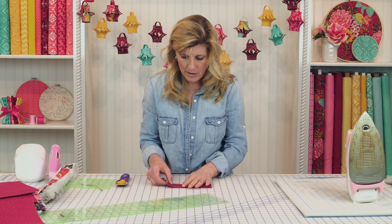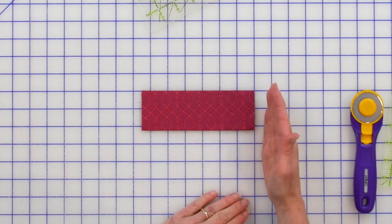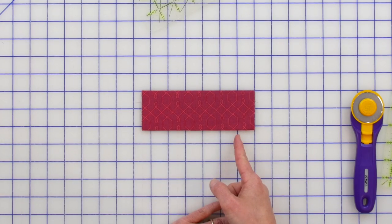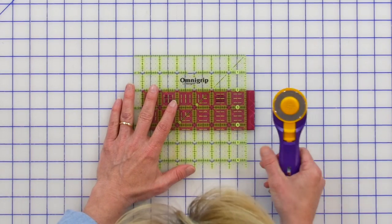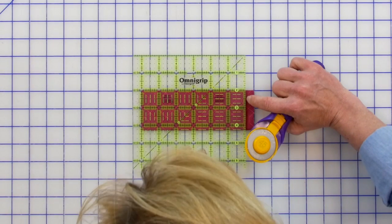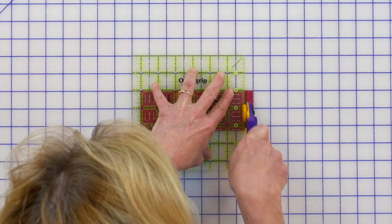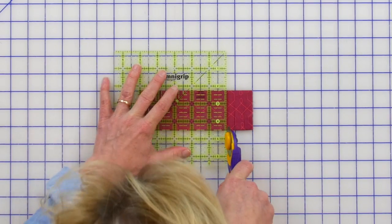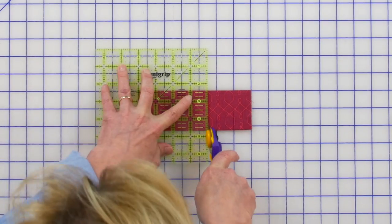Back to the cutting mat. Line this up so you're on the inch line, and we're going to cut every half an inch — cut in the gap, cut on the line, cut in the gap, cut on the line — all the way down. That's where the little ruler comes in handy to line you up exactly. We're not going to cut all the way through — leave about a half inch away from that raw edge. Stop at the same place for each row you cut.